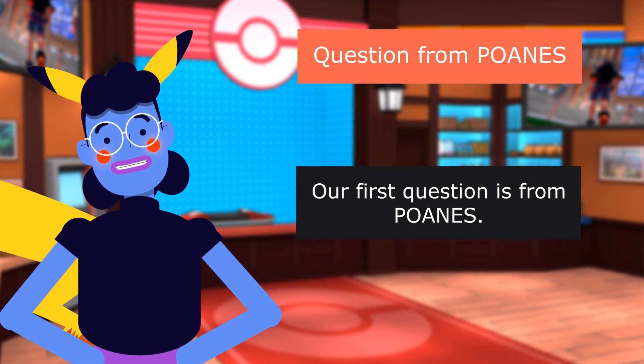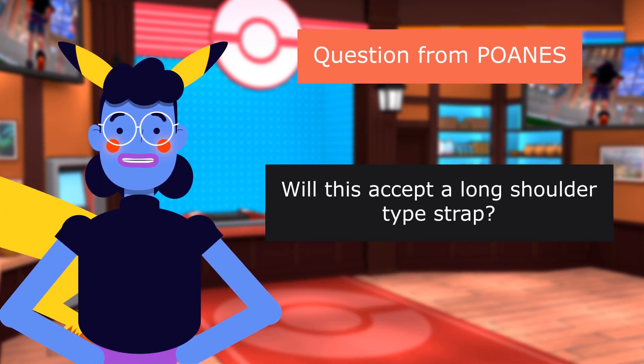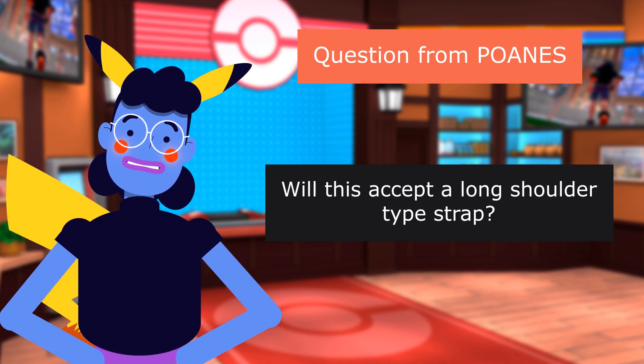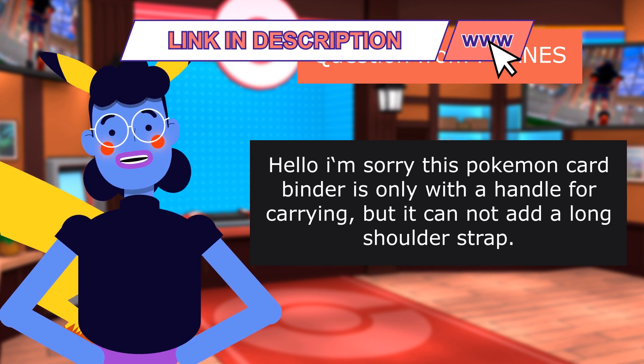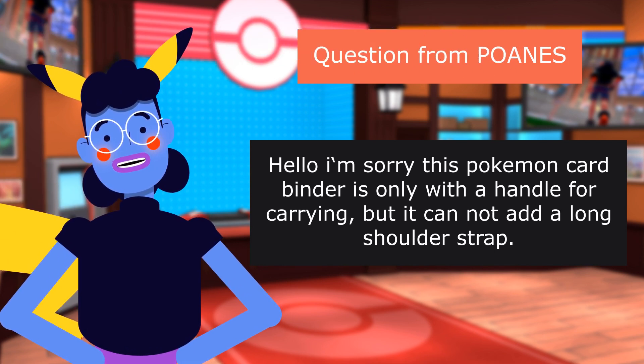Question from POANES: Will this accept a long shoulder-type strap? Answer: I'm sorry, this Pokemon card binder only comes with a handle for carrying and cannot add a long shoulder strap.